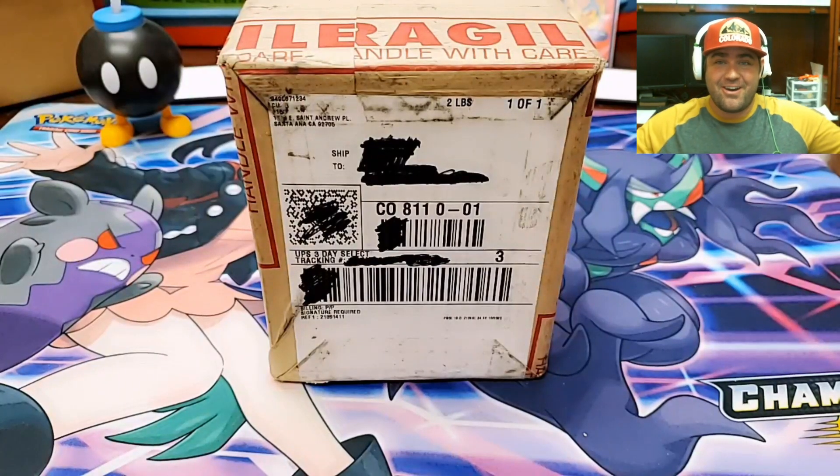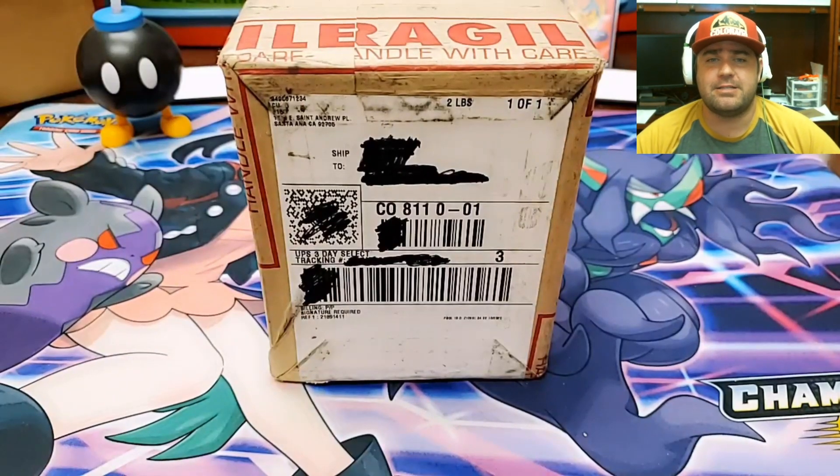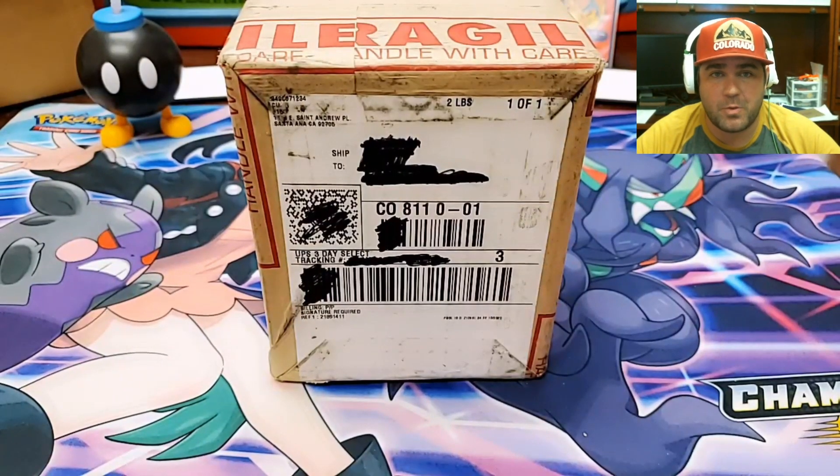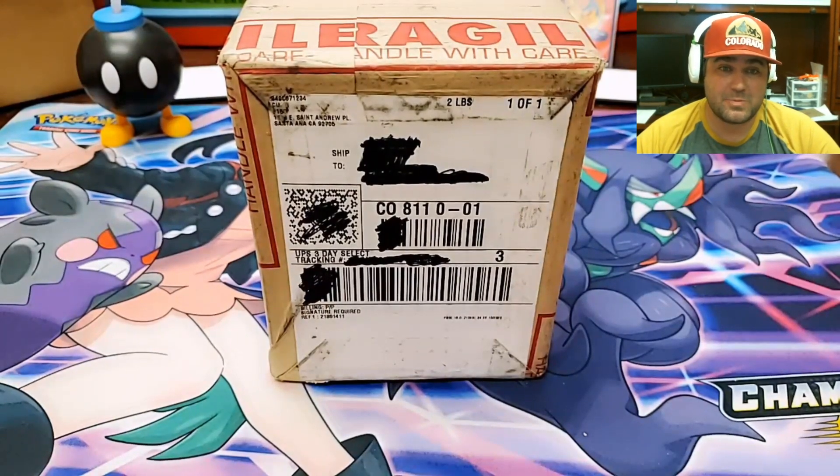Welcome back to Elkanon Bricks. I am your host, Elkanon. Today we are going to be doing a PSA unboxing. This is a 17-card PSA baseball submission that I did. This was sent in back in July, beginning of July sometime. I just got it back today. Pretty excited about this box.